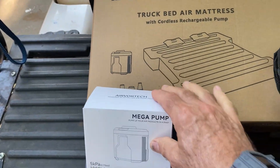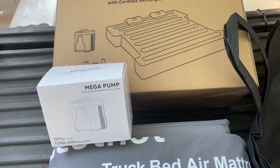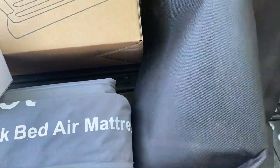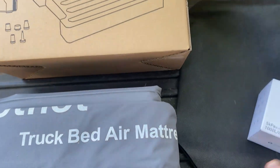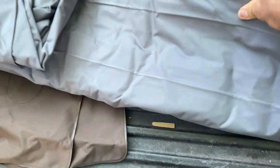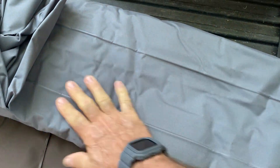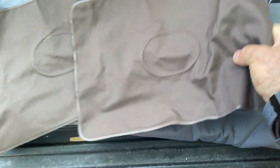The pump runs really good and gives good pressure. This bed here is an air mattress type bed that comes with a carrying bag. It's made out of a heavy duty material, but it also has a nice cover on it — a soft, nice filling cover. It also comes with a couple of inflatable pillows, which is kind of cool.